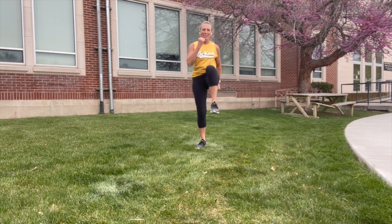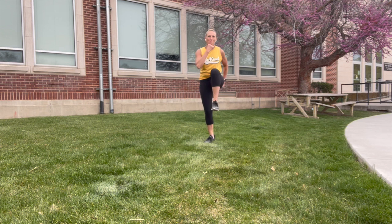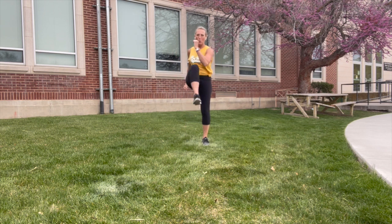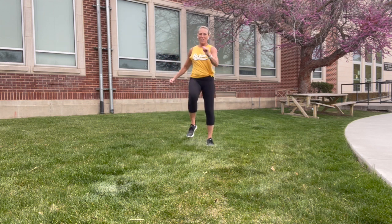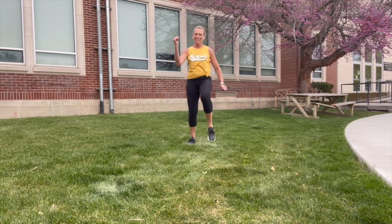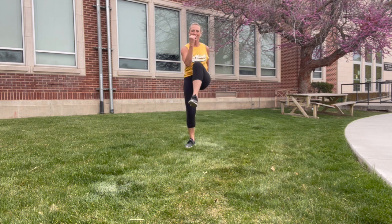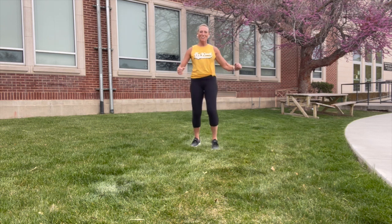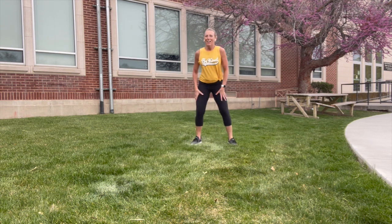Back to knees up — pump the opposite arm, kind of like a bicycle standing up. We got this! Shake it out.